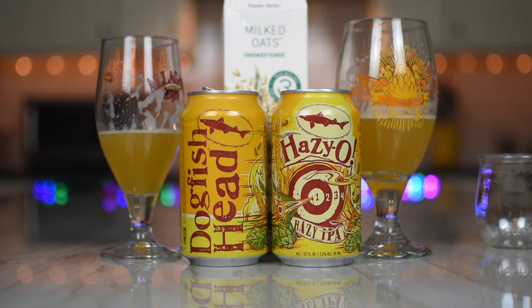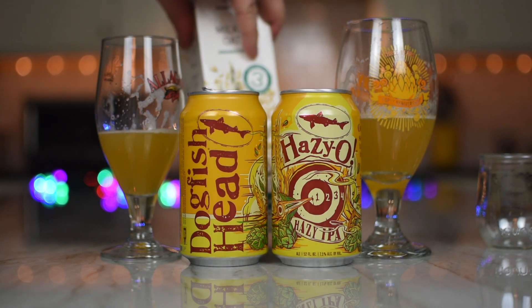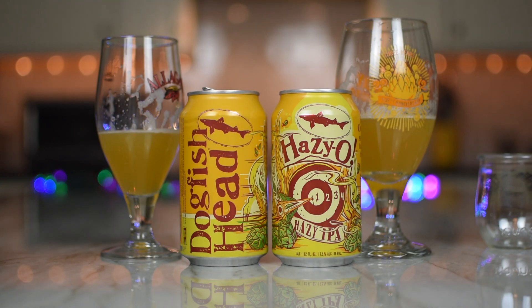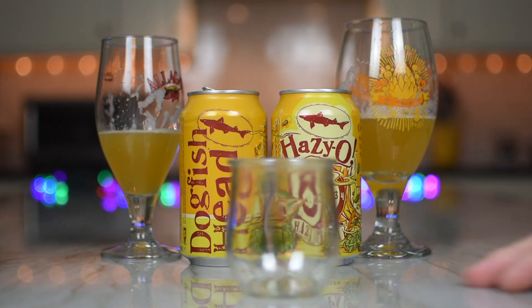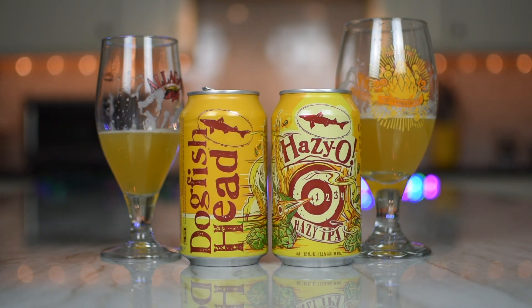Have you ever had oat milk? I've never had almond milk, soy milk, or any of the other milks. Some recipe called for it once, so I bought it, and I think I wound up being the person that finished it because I don't like wasting it. I don't drink milk. I told the fine woman who sent us this stuff from Dogfish Head — I don't drink milk. But we'll gladly try it. I like milk products — ice cream, cheese, yogurt — just not drinking milk.